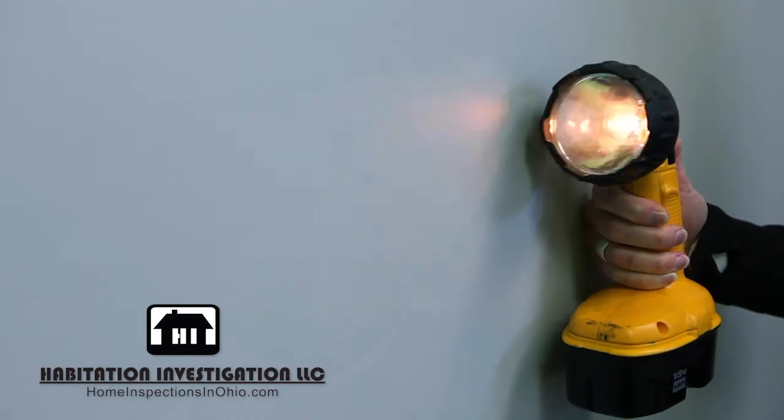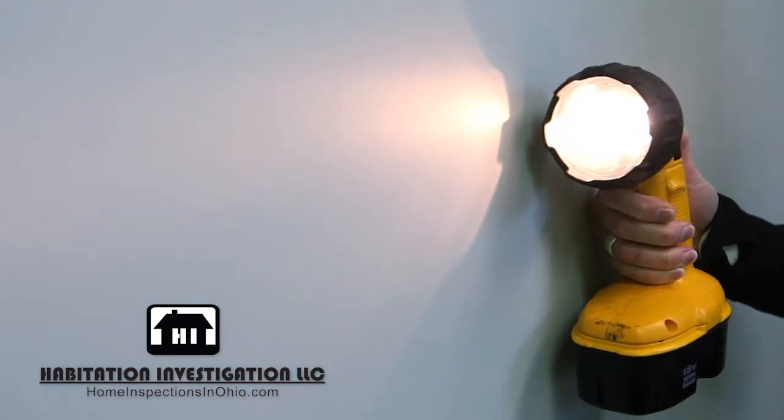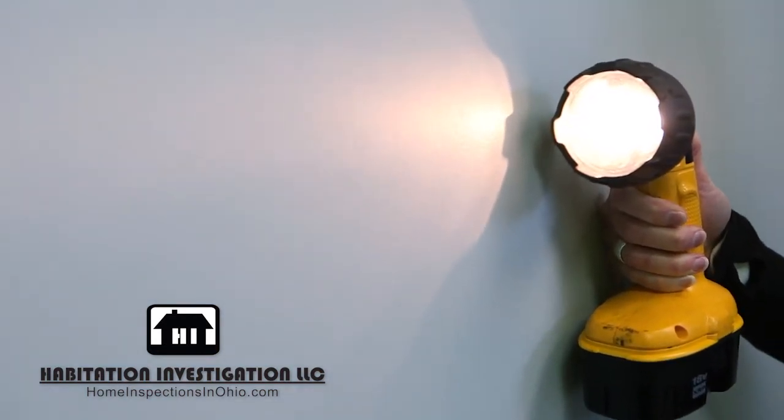If you don't have a stud finder, take your flashlight and hold it close to the wall. See if you can find where the light changes. You may notice a difference in wall texture as well. These would be the drywall seams, and drywall should be screwed into a stud.